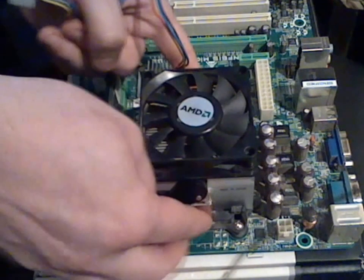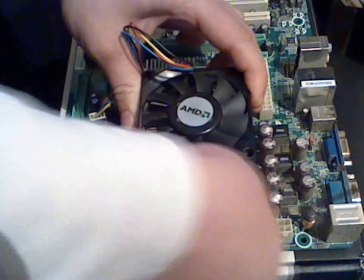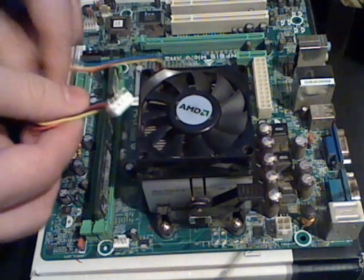Connect the first bracket, then the second one. Then the lever should be pushed up. Don't forget to connect your wire.